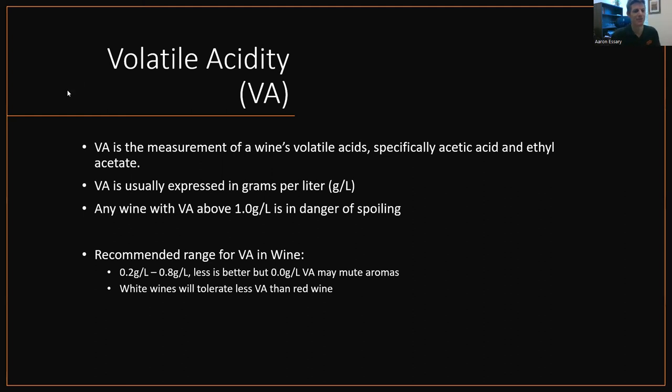Volatile acidity. VA is the measurement of volatile acids, specifically acetic acid and ethyl acetate. VA is usually expressed in grams per liter. Any wine with a VA above 1.0 grams per liter is in danger of spoiling, and 1.0 is pretty high — it's detectable. Recommended ranges for VA in wine: 0.2 to 0.8 grams per liter. Less is always better. It's been debated that 0.0 grams per liter will mute aromas because nothing's volatile, so a little VA is said to help. White wines tolerate less VA than red, because red wines have more phenolics, color, and tannins. White wine is more delicate, so VA is more easily detected in white wine.